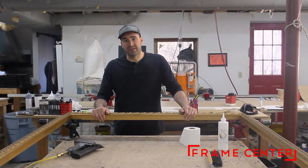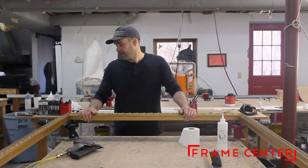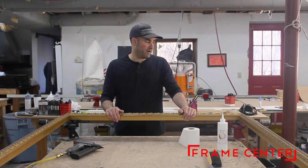Alright, now we're going to let this sit for a few hours and let the glue really cure and become solid. Then we'll use the underpinner, shoot some pins, and make sure everything stays together great.